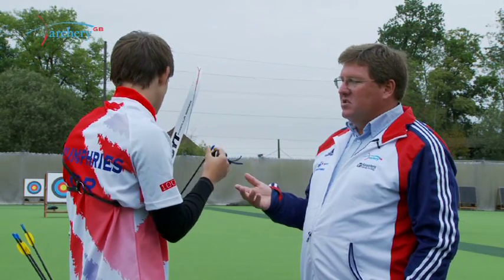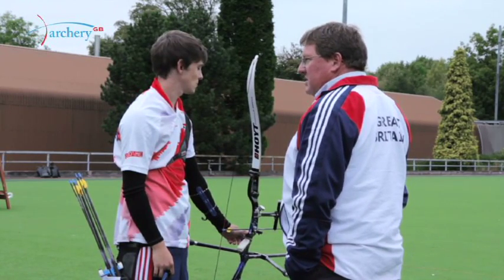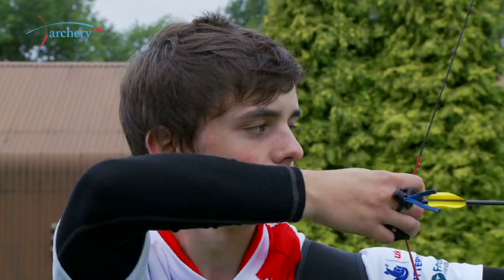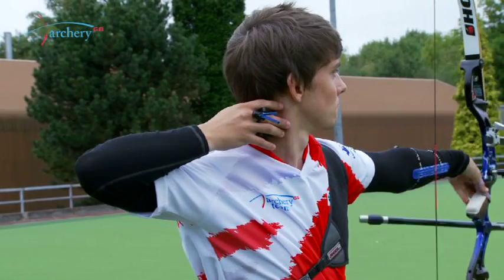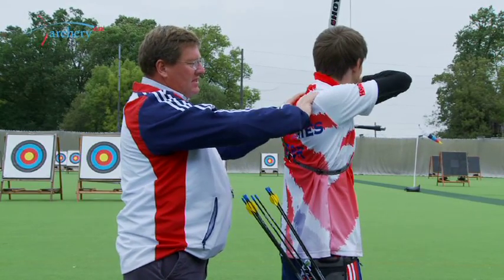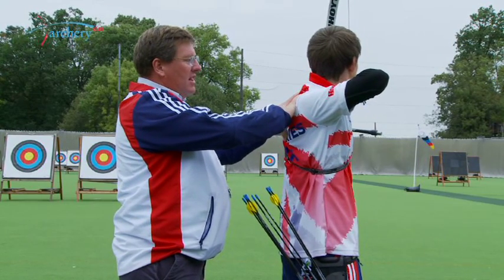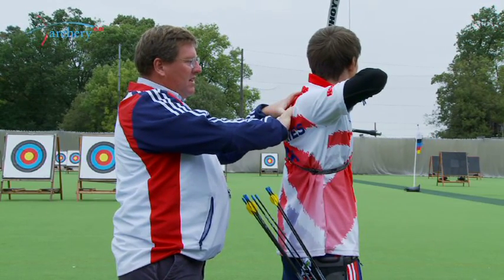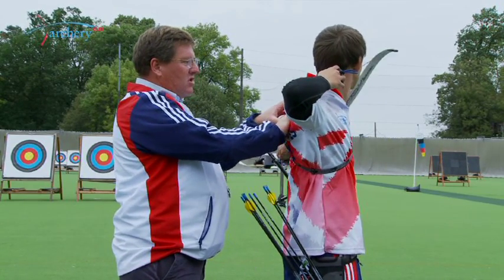It's really important that in this stage the archer is focused on the expansion and the execution, because execution is the most important part of the shot. The archer needs to understand expansion and where it comes from — this is the last two millimeters through the clicker before the release. As they're drawing the bow, that same drawing motion that brings the scapula around to the back, they need to remember that feeling and continue it as they release and shoot the shot.